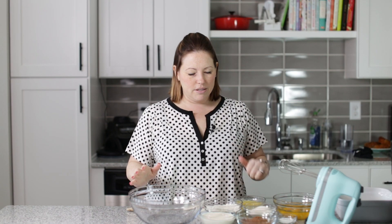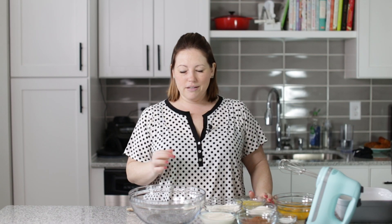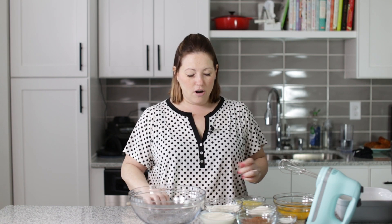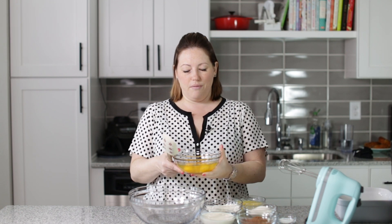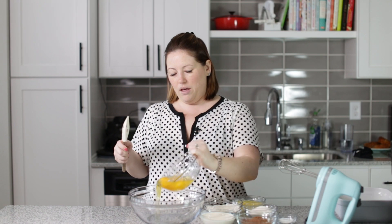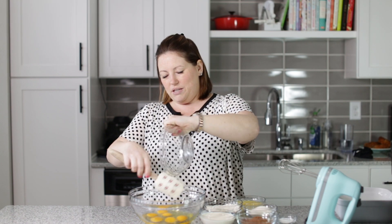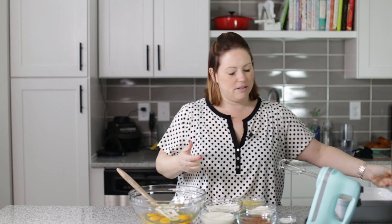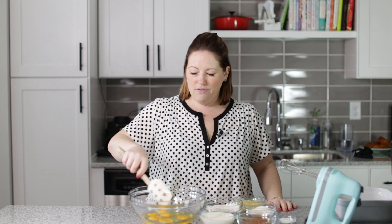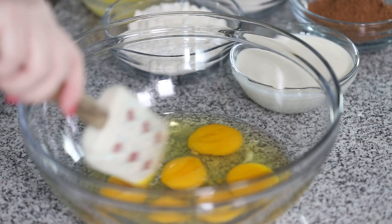We're going to get started on this easy keto chocolate cake. All we're going to do is dump all of these ingredients into this bowl, mix it up, and bake it. Our frosting is going to be super simple — just powdered sweetener, heavy cream, and some chocolate. It's just an easy, no-fuss cake recipe for whenever you have a chocolate cake craving.